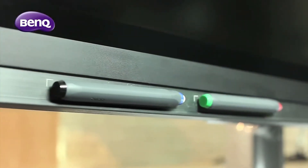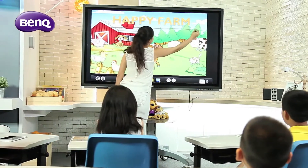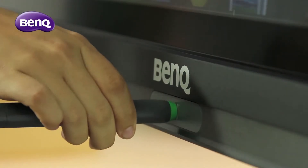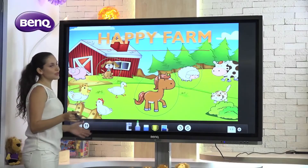The NFC Stylus is designed with two color options. Each of the two tips is implanted with the NFC chip. Users can conveniently switch between the colors by tapping the tips on the NFC icon.